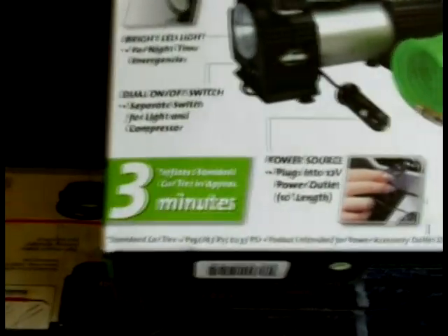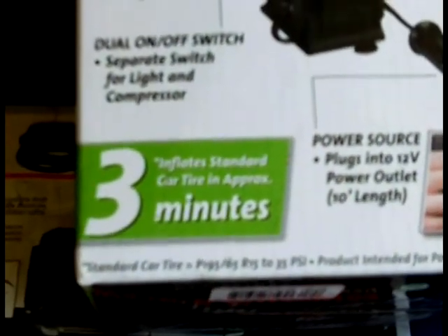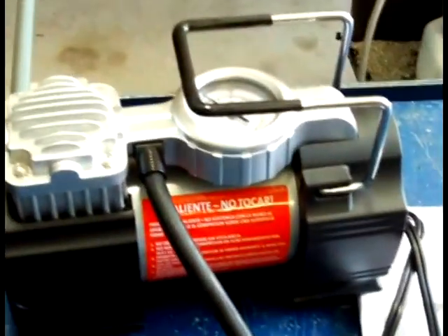This thing says it'll inflate standard car tires — whatever the hell that is. Probably some damn rice rocket in three minutes. But we're going to figure it out. This is what we get: a nice carrying pouch with compartments. The Slime brand — they've done lots of promotion. They should spend more money on product development and improvement than advertising before they're ready for prime time.